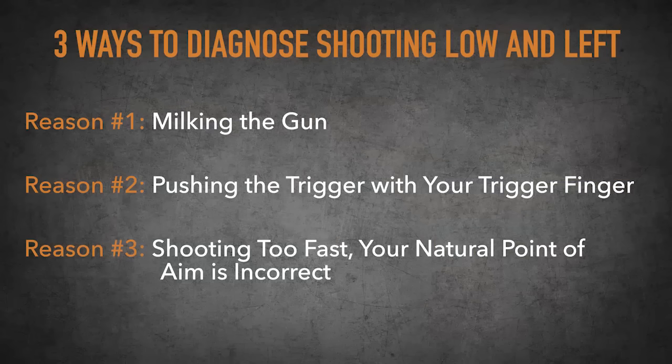Those are three things that could cure your problem if you're shooting low and left. Try those out. And remember this: only you can diagnose this problem, because there are so many things that go into shooting that somebody watching you can't tell what you're doing. But if you are practicing properly and you're being present when you're training, you'll be able to tell what you're doing wrong and you'll be able to fix it. That's it for this video — I hope it's helped you out. Until next time, keep paving your path to perfection.